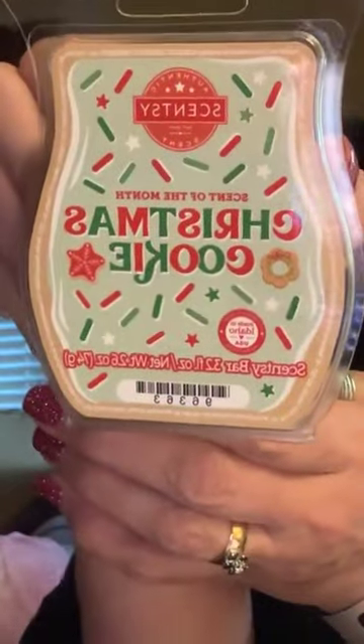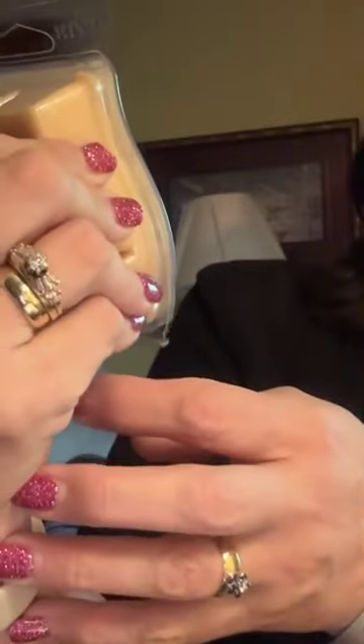So this month's — next month's scent of the month is Christmas Cookie and it smells amazing. That does smell really good. Let me get out the brochures and I can tell you what the scent notes are in it. You want to know what's funny — it's Christmas Cookie, so you can imagine.